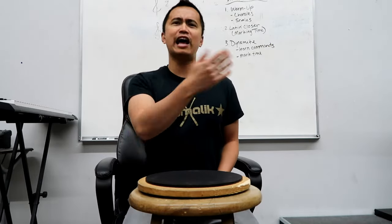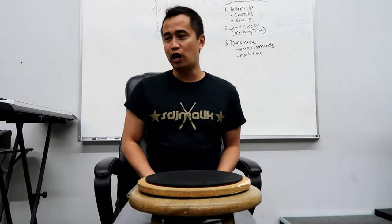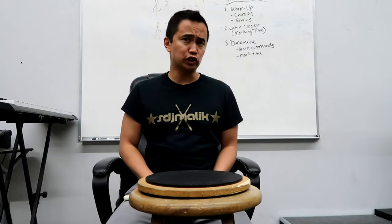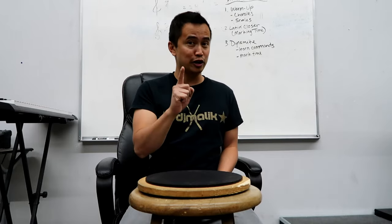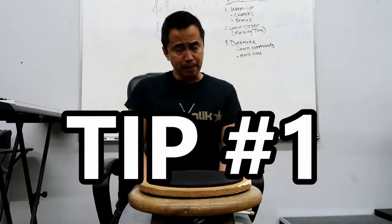I've done traditional grip breakdowns before in the past, but let's do another one in terms of my top three tips for really good traditional grip. If you're learning traditional for the first time, follow these three steps and your traditional grip is gonna be golden.